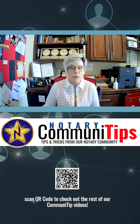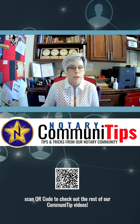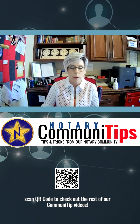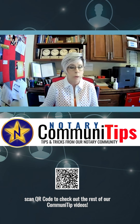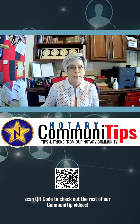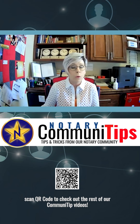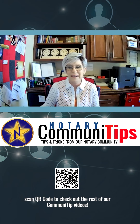Hi everybody. Welcome back to another episode of Community Tips put on by NotaryStars. Community Tips is a forum where we present our members' tips and tricks to help fellow notaries organize their day, set up their equipment, and in general do a better job. Today we have Monique Mitchell with us. She's going to be giving you the holy grail of Mac versus Brother printer fixes. Go ahead, Monique, take it away.